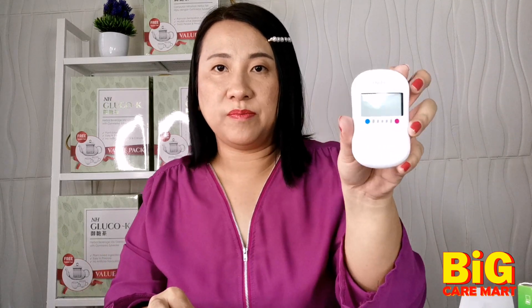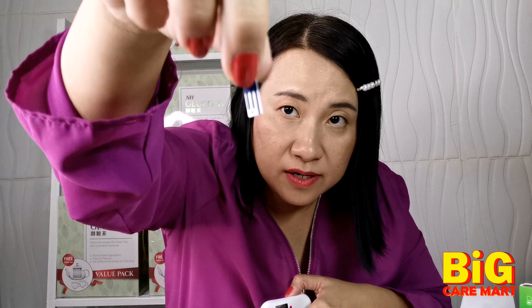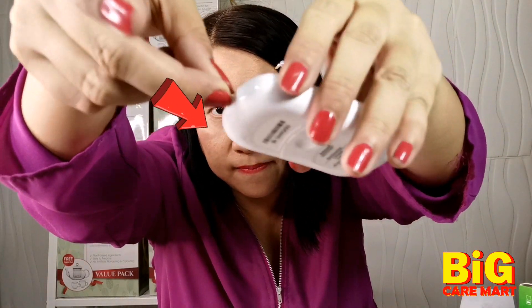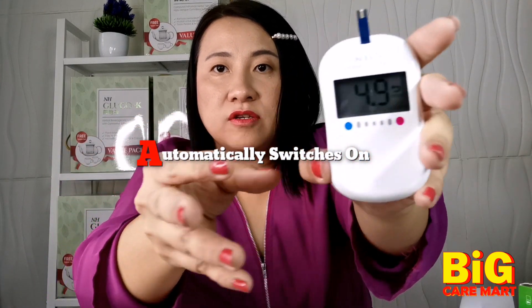Get your meter and the strips ready. Remember, the One Touch Simple Select only fits One Touch Simple Select strips — don't buy another brand because it won't fit. Take one out and always cap it back to keep it properly. You poke the strip into the hole here and you don't need to press anything — it's auto on.